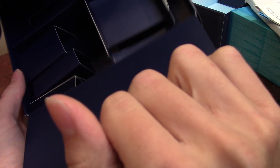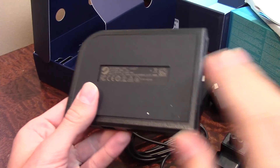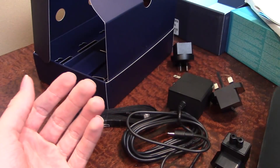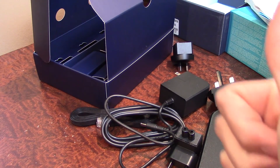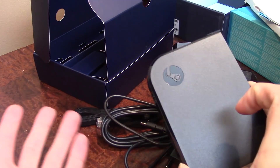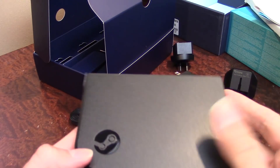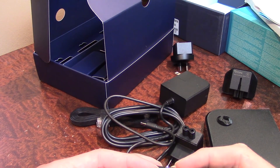Definitely going to give a thumbs up to Valve for including all this stuff in the box. There you have it — that's a quick unboxing of the Steam Link and the Steam Controller. Definitely excited to get this hooked up to my TV; I may actually do a follow-up video. But that's going to wrap it up for now. I hope you guys enjoyed this video — if you did, give it a thumbs up. If you want to see more videos like this, go ahead and subscribe below, and drop me a comment letting me know your thoughts on the Steam Link or the Steam Controller. As always, I'll see you guys in the next video.